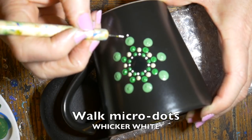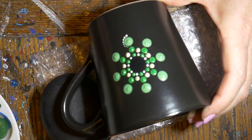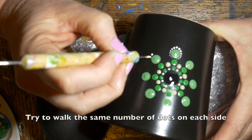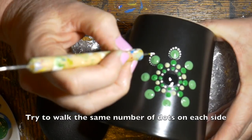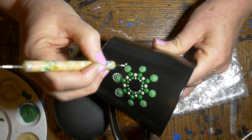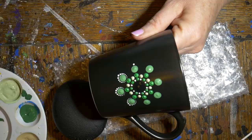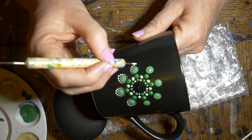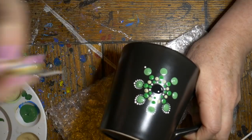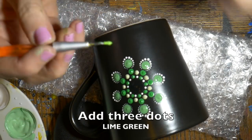Now I'm using my smallest tool — my polymer clay sculpting tool with the fine ballpoint — to walk these dots up as small as I can get them. It's very easy to walk dots on these mugs; the flat and glossy surface makes it very easy to walk the dots as far as you need to. Try to count the same number on each side so that your petal looks very symmetrical.